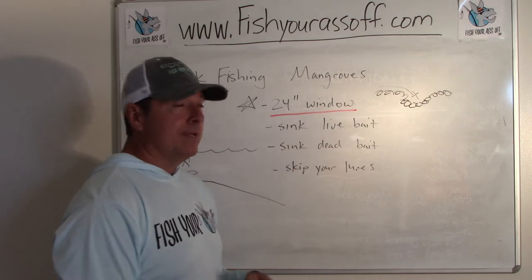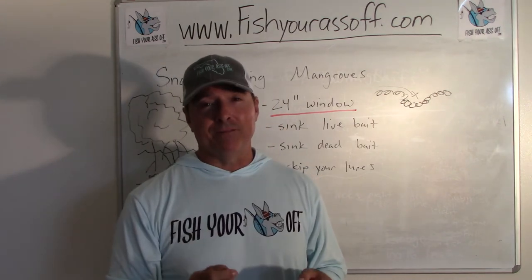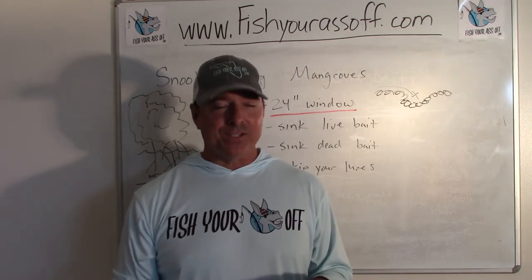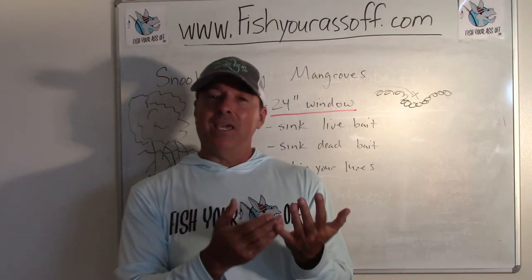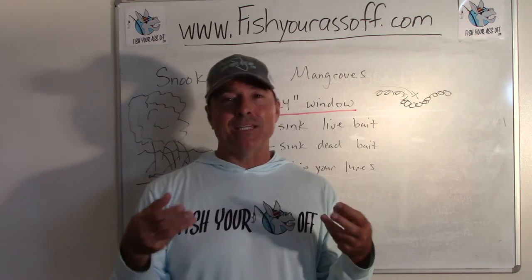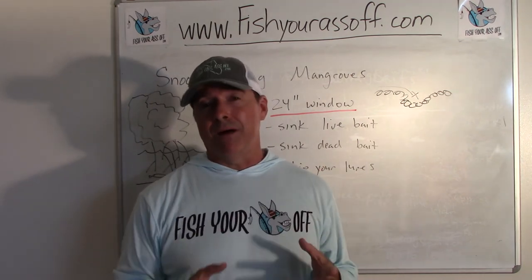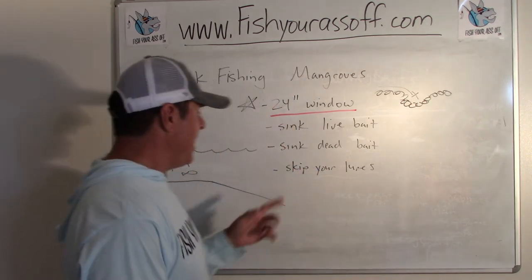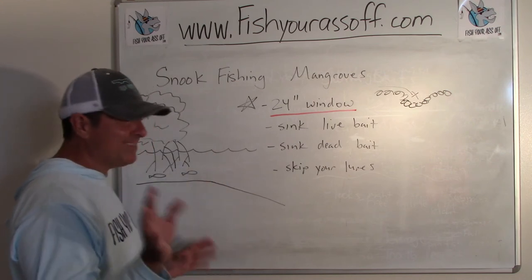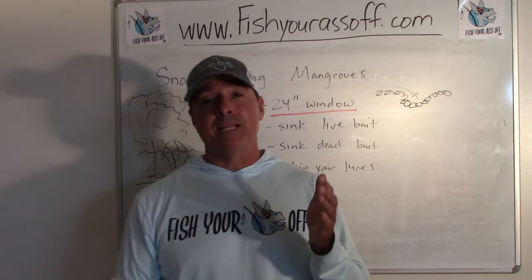Another great option is dead bait. You'll catch some huge snook on dead bait up against the mangroves. Take a mullet head and pitch it up there. The key is to have a bait big enough so catfish can't eat it — they'll come over and try but they can't, and it'll attract attention. Then the big snook — and big redfish too — will come over and gobble up that mullet head. You want water that's maybe three feet deep, four feet tops, and within two feet or so of the roots.